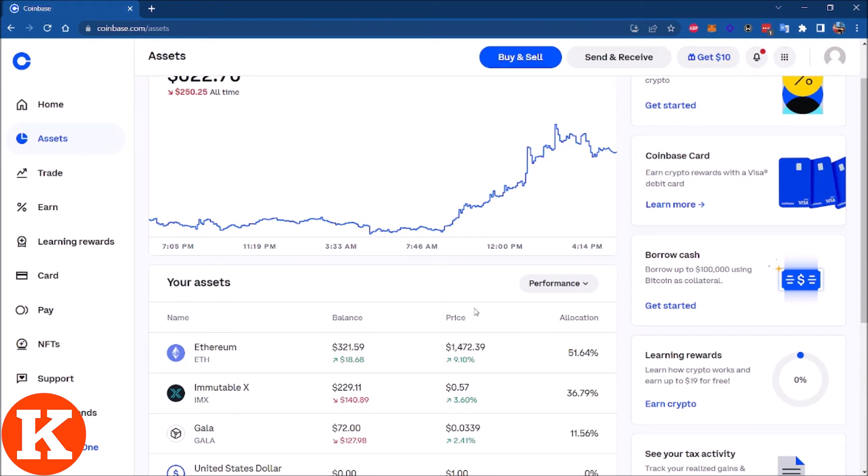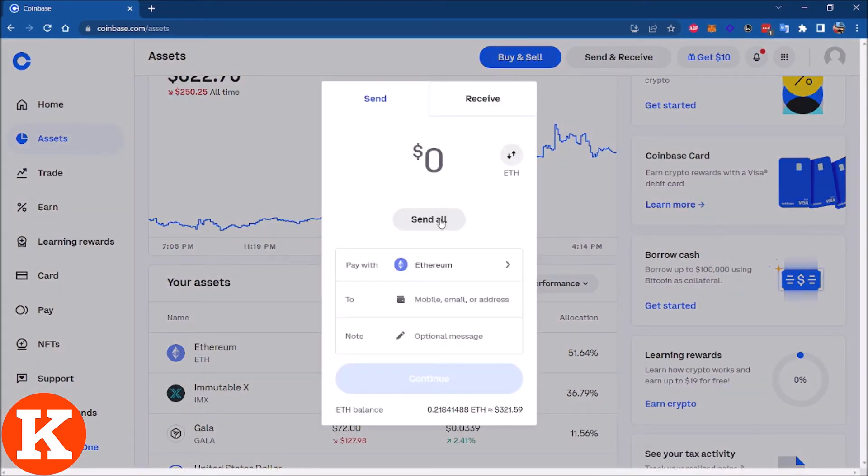How can you do that? Super simple — click Send and Receive, select the amount of Ethereum that you want to transfer to your MetaMask account. In this case let's select all, pay with Ethereum. But here we need to put our MetaMask address.